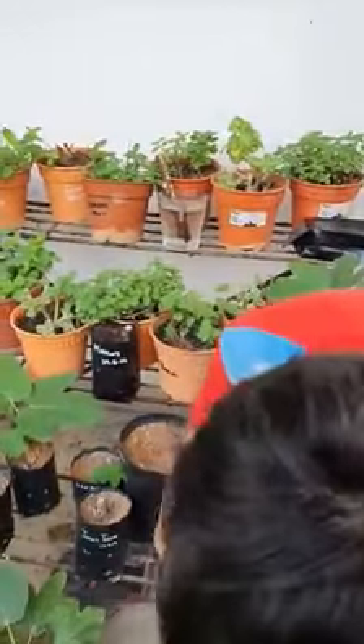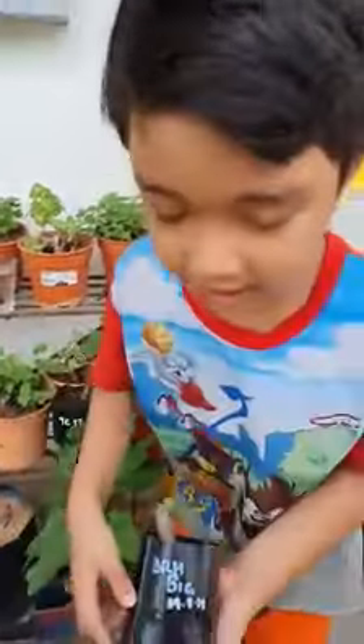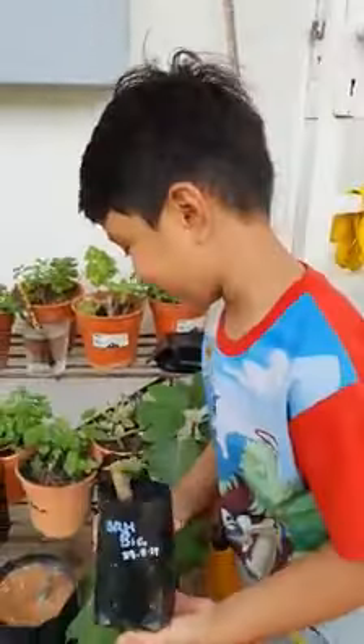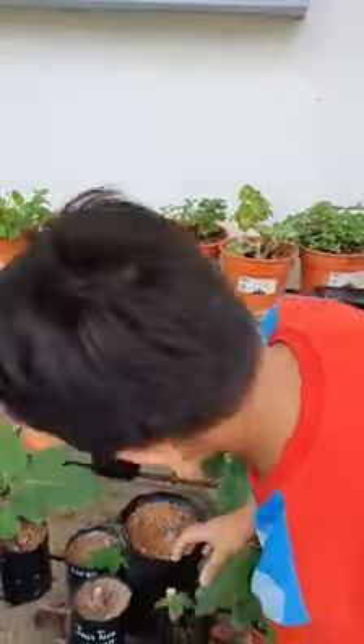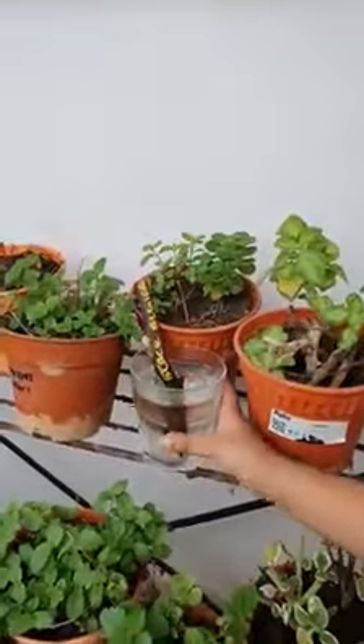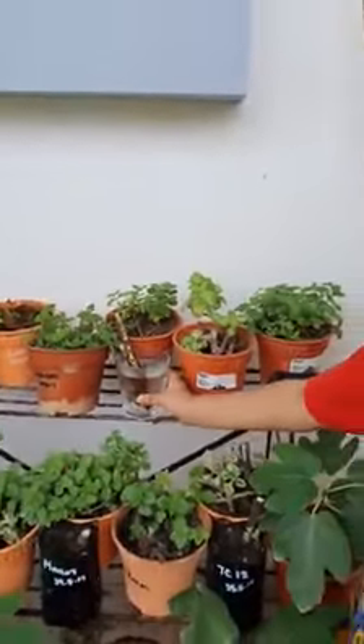So how did you do yours? This cutting — I water rooted it and then planted it. My brother helped me plant it because I'm scared of putting it in the pot. This is how my brother has water rooted it.